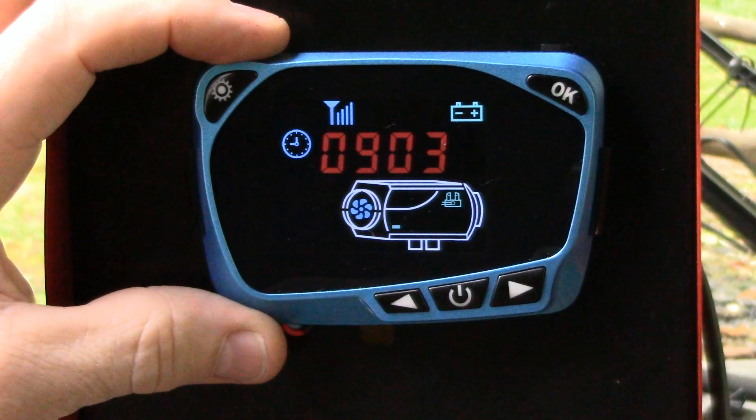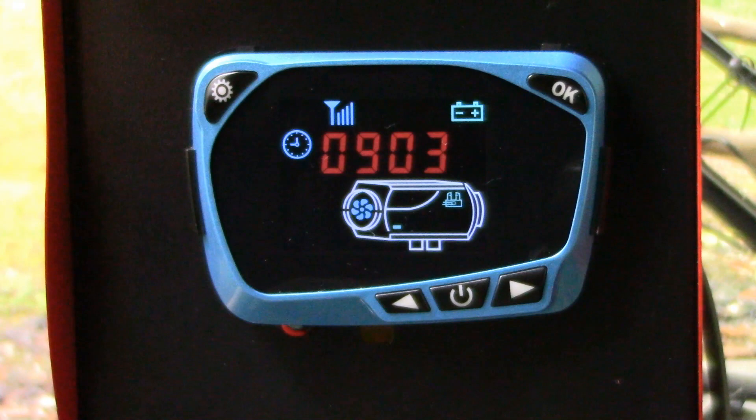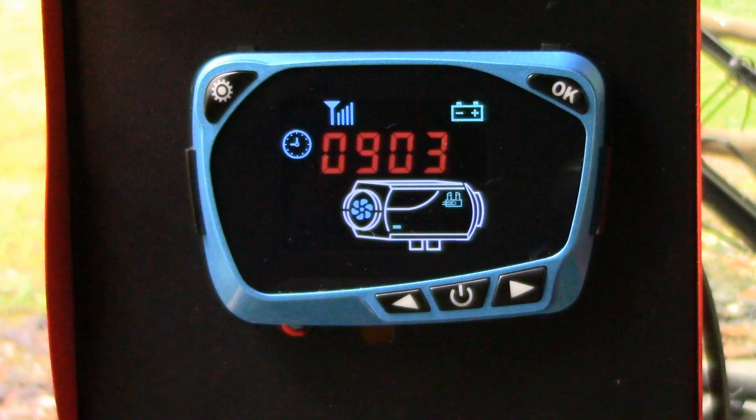Timer 1, when it's turned on, is basically asking how much time you want to wait before this unit turns on. So if I want this unit to turn on two hours from now, I would set Timer 1 to what looks like two o'clock — but it's actually two hours and zero minutes. Then Timer 2 determines how long it's going to stay on once it starts up. So if I wanted it to run for an hour, I would set Timer 2 to what appears to be one o'clock, but it's actually one hour and zero minutes.